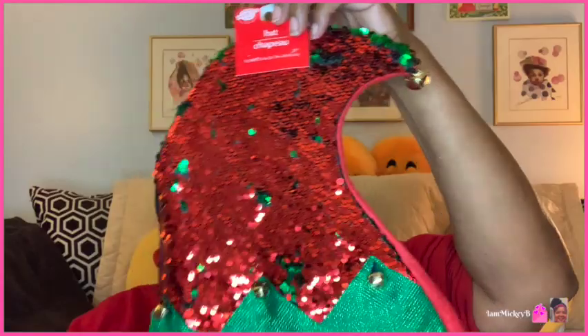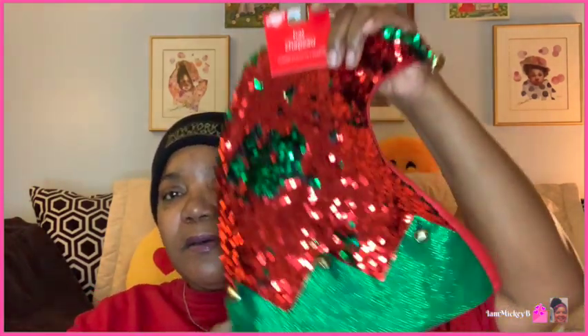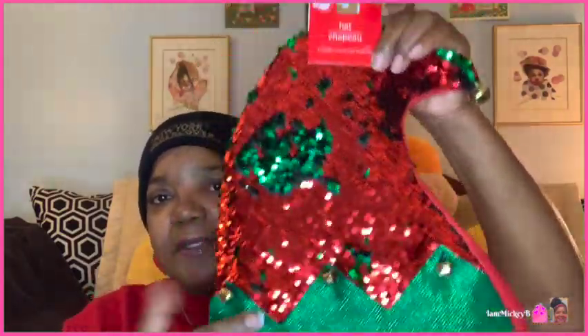This was a different hat as well — an elf hat, also sequin that turns red or green. Some years you might not want to be a Santa; you might want to be an elf. There's the green, the brim with the typical elf design, the jacket, and the bell on the end. These are great to have, especially since things are going up in price — good to have in your arsenal.